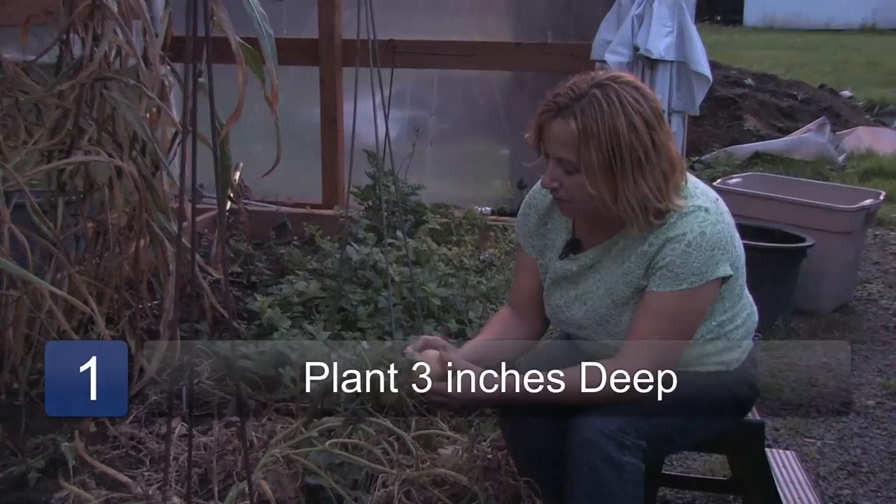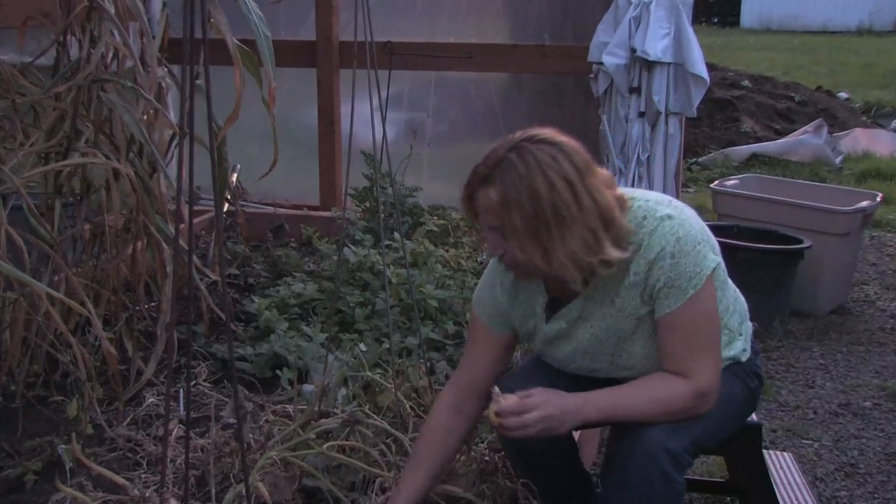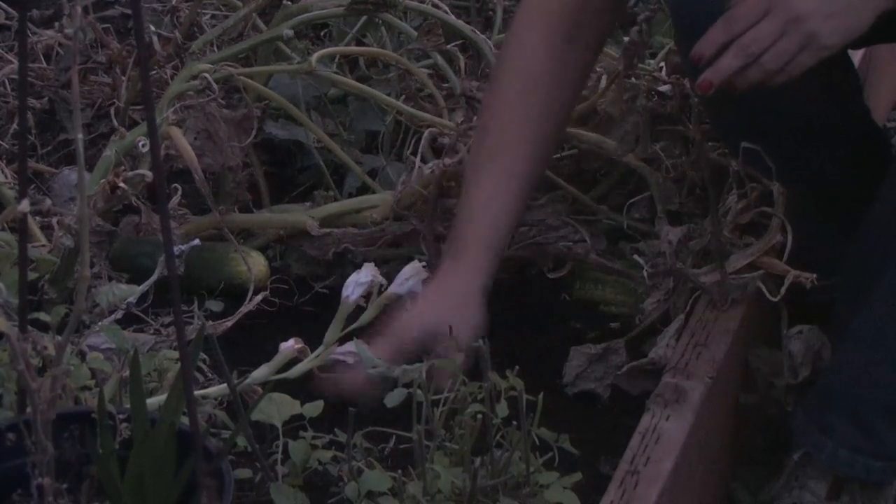First step, plant them about three inches deep into some good earthy compost or potting soil, and cover them up about three inches.